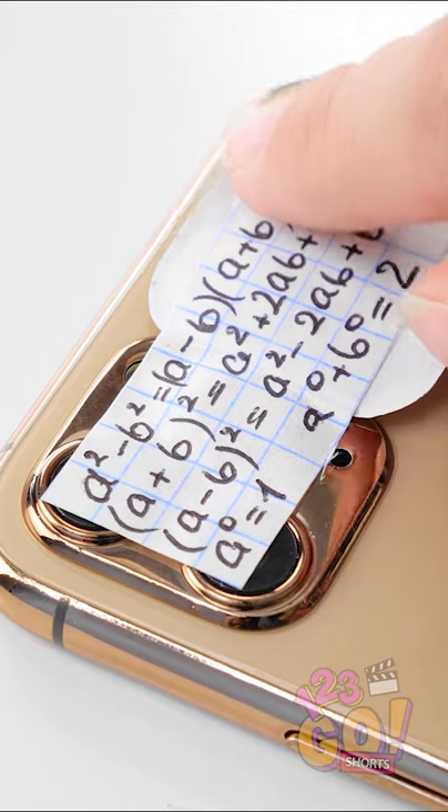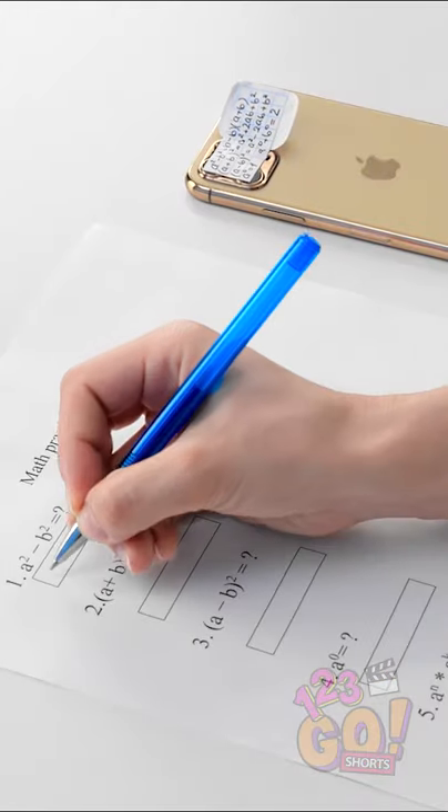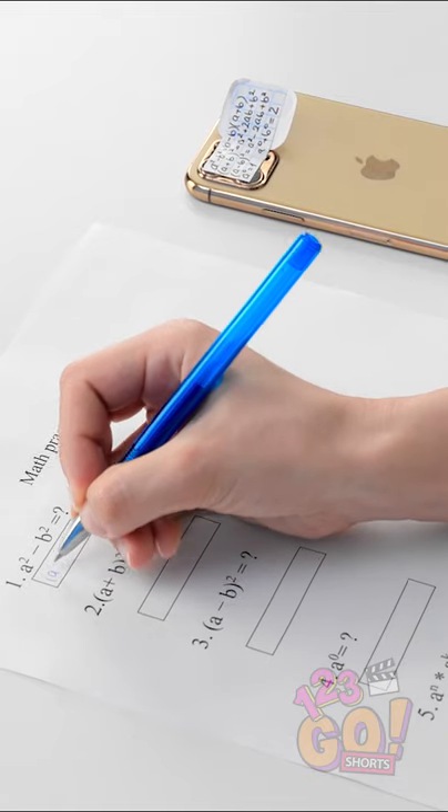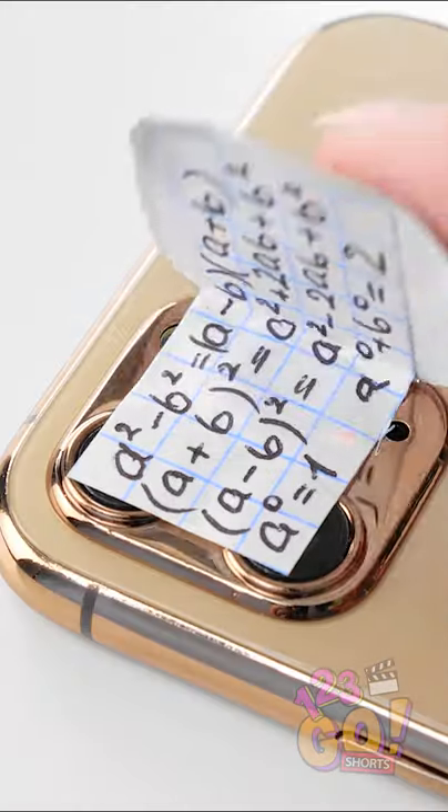Wait until the teacher isn't looking — and there's my cheat sheet! This test will be a breeze! First question done! Oh, this is working great! And done! I'll just close you right back up.